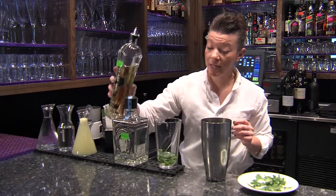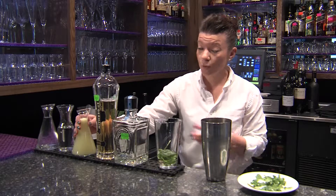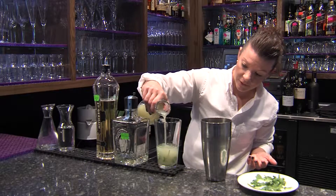We're gonna use about an ounce of the St. Germain, which is a floral flavored liqueur. And then we're gonna do your own lemonade. I like my lemonade a little sweet, so we'll do like an ounce and a half of the lemon.